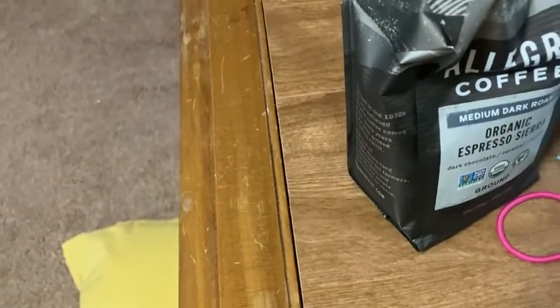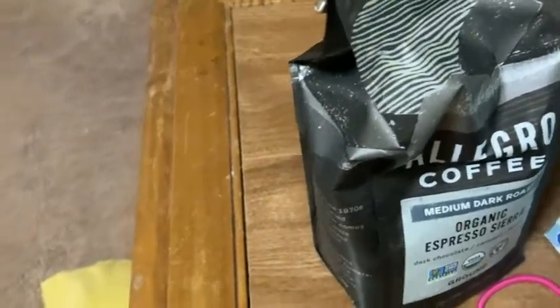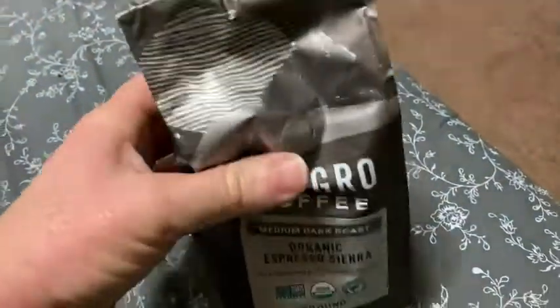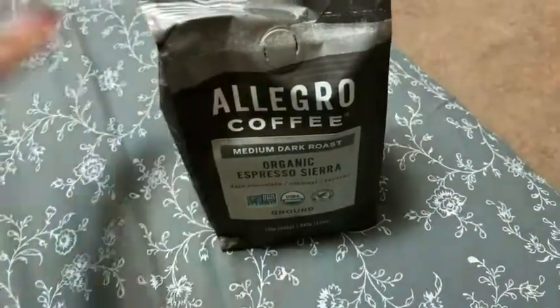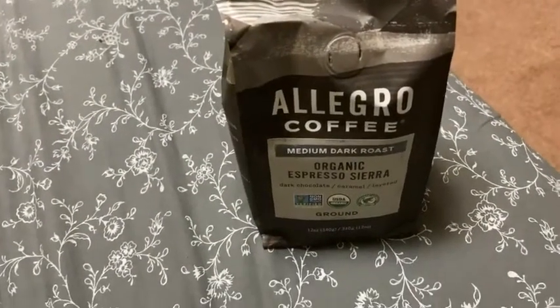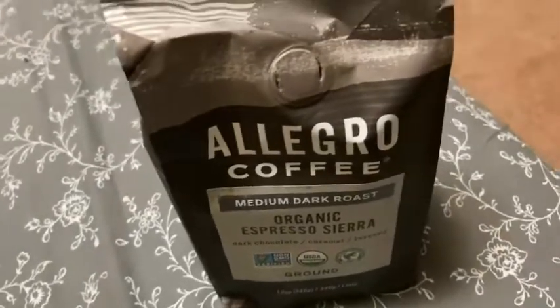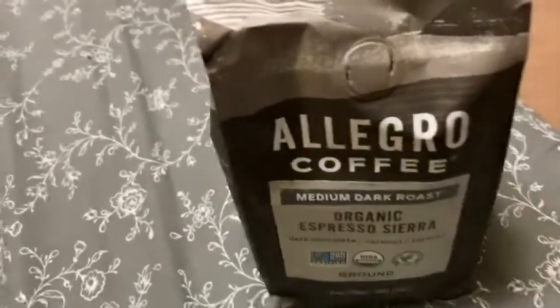Mmm, that is so good. Amazing. I think if you're looking for some really nice coffee that has a wonderful smooth taste, this stuff is great. It's strong, but it's smooth — it's not bitter at all. Since it's a medium dark roast, let me just taste it again.